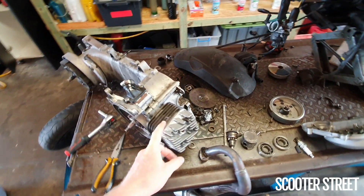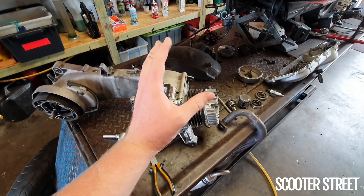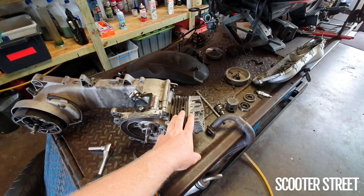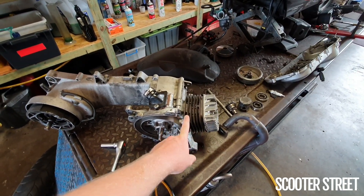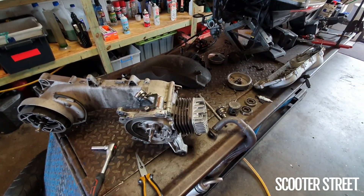Definitely a good one to put on the shelf — offerings to the gods of speed! So we've rebuilt the crank in this bike, put a new piston in there obviously, and given the cylinder a hone. With these Molossi kits, the head gasket is reusable because it's an O-ring, and we've just replaced the base gasket. We're going to go ahead and put this engine back in the bike.